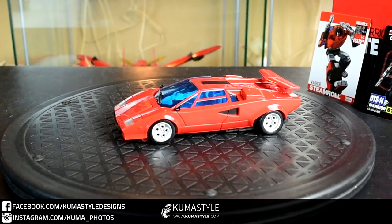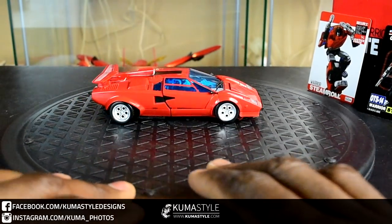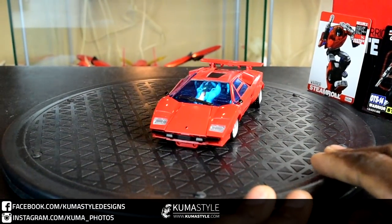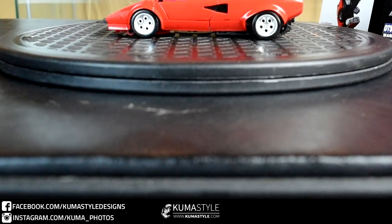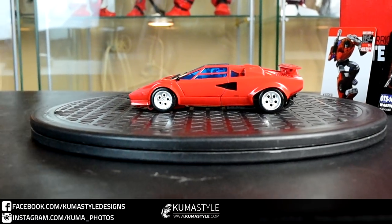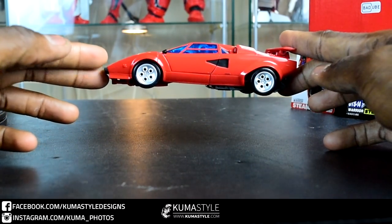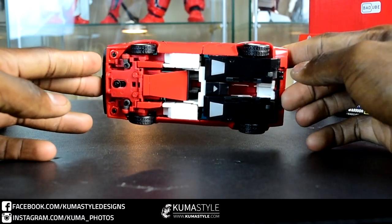Taking a look at the alt mode — one thing I will say is that I don't know how well it's going to capture on video, but it's actually the same color as the box back there. It's a nice cherry red; it looks a little bit light through my LCD, but it's about the same color as the Takara version as well. The underside's not bad — not a lot of visible kibble, it looks pretty clean.